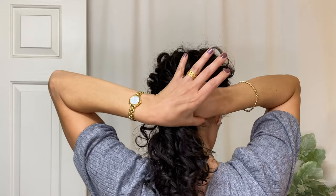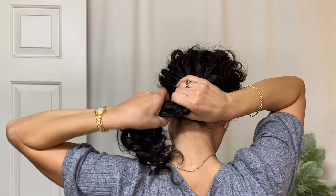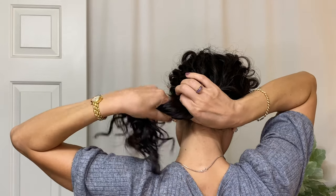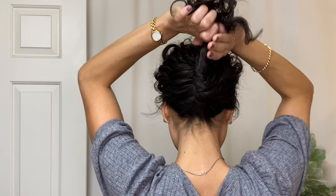What we're trying to do is begin the twist tightly at the base of the neck, and that's going to really be the starting position to have a smooth twist all the way up.